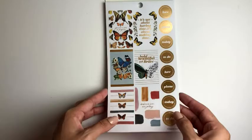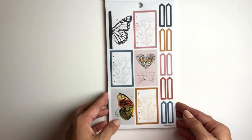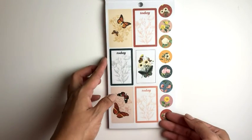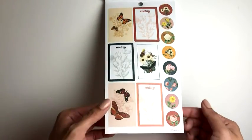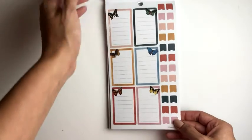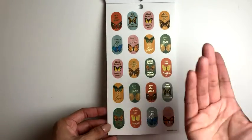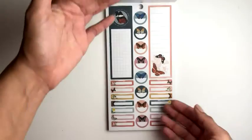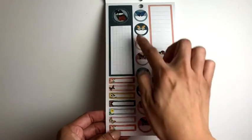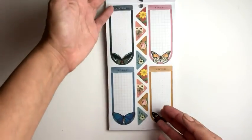So pretty — oh, I like how this one is different. Love this half. Sorry, I'm not talking, I'm just in awe. I don't really know what to use these for — let me know, because I feel like they're just odd, like small and odd. I don't know, let me know how you use them. These are kind of small and random to me, too. So are these.